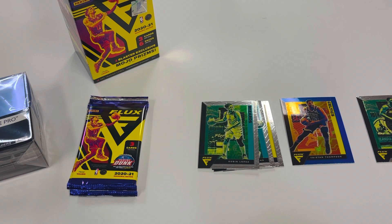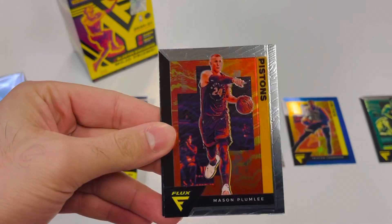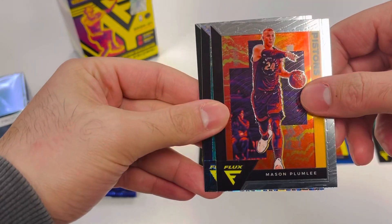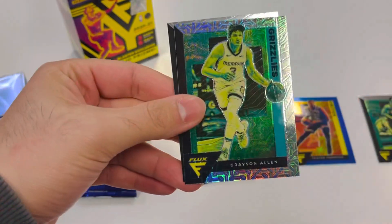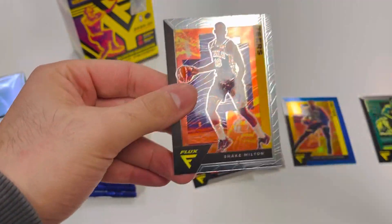I don't know how I feel about this black and white type situation going on, but high quality — kind of like chrome cards, like a prism mosaic type feel. There's Plumlee, and that's probably the mojo prism actually. There's a Grayson Allen, and that mojo prism as well.